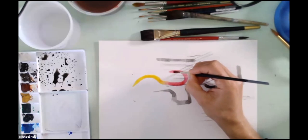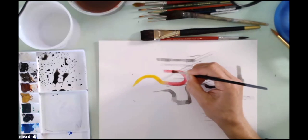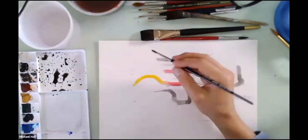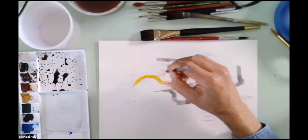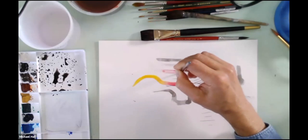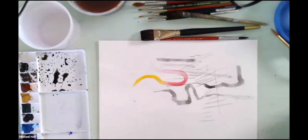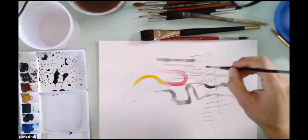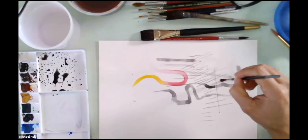Anytime anything's still wet you can still add water into it. But as it starts to dry, any water you put over it will start to reactivate the paint underneath, and what might happen is you start to get erasure or something that looks like a water stain. Here I'm going back into paint that just started to dry with just water, and you can see how I'm able to lift it all out — which can be used to your advantage as a deliberate effect. You can also use water by itself to create a river for the pigment to follow.